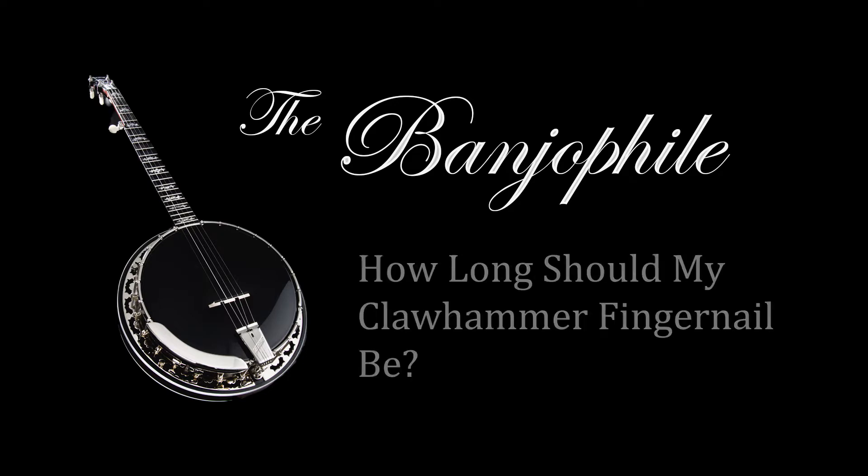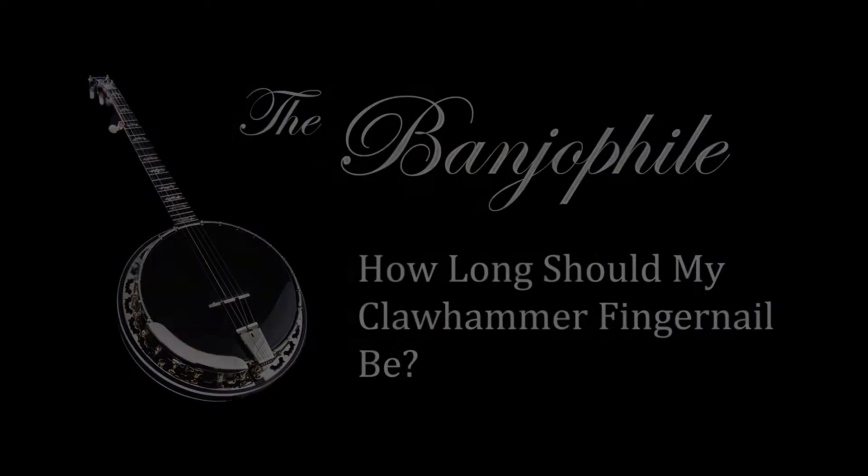Does playing clawhammer mean I need long fingernails? Hey you guys, Johnny Banjo with The Banjo File. Thank you for stopping by. A common question from beginners is, how long should the fingernail be on their striking finger?